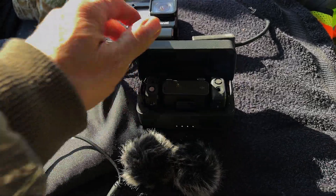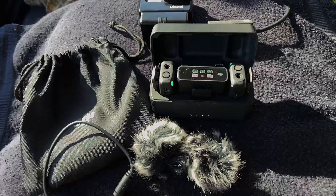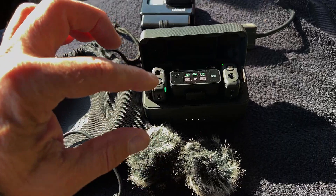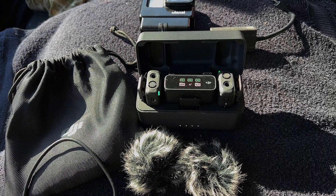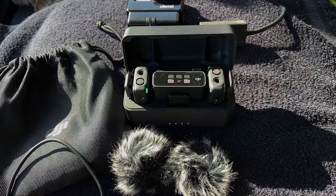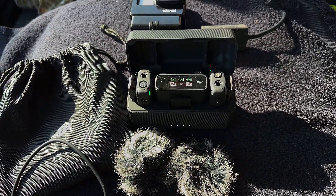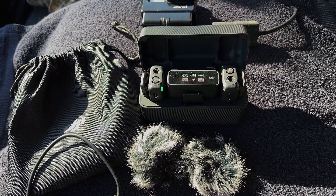And then it all comes in this handy case. This case is kind of a conditional thing because if you're out shooting all day and your batteries start to go dead, you can put them back in this case — it's a power pack. It'll charge the batteries up so you can go for many hours using this system. So far, I've been pretty pleased with it.